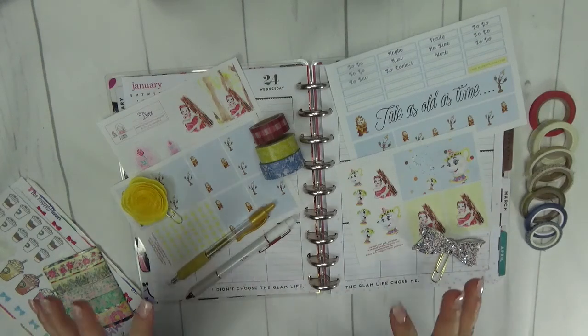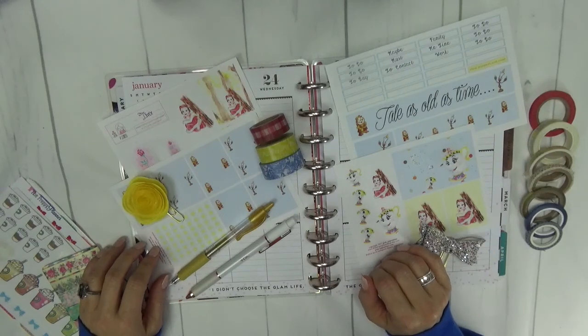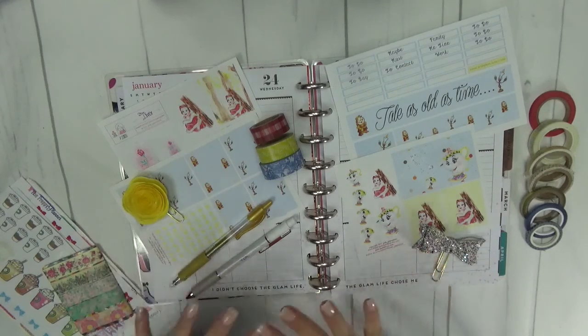Hello! Thank you for joining me. My name is Leah. I am the Scrappy Planner and I am going to do this week's plan with me for you.